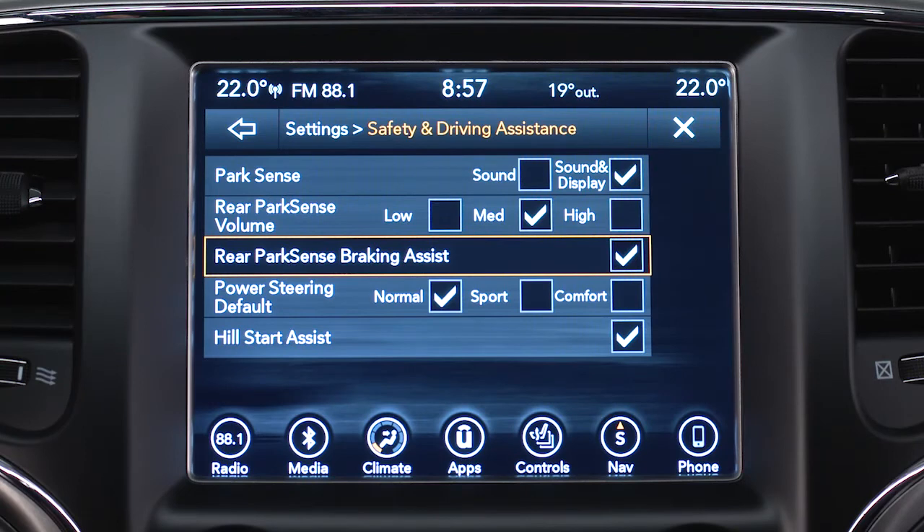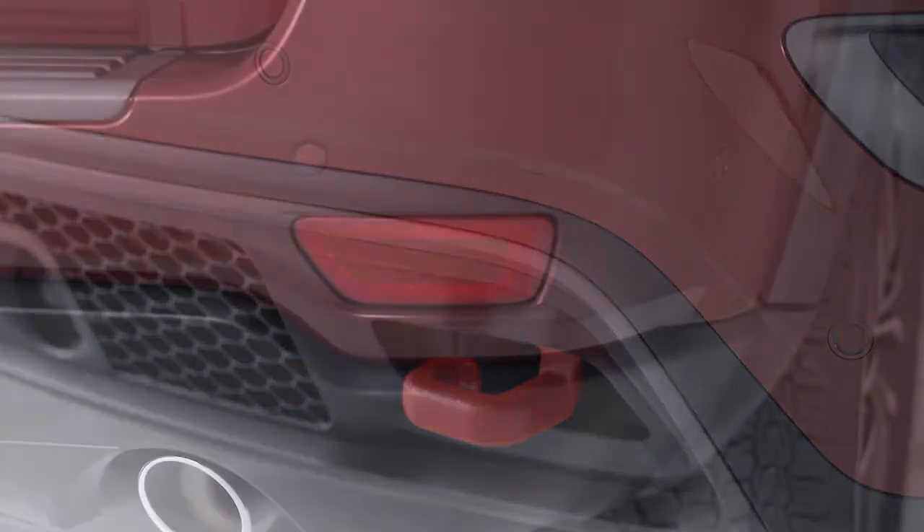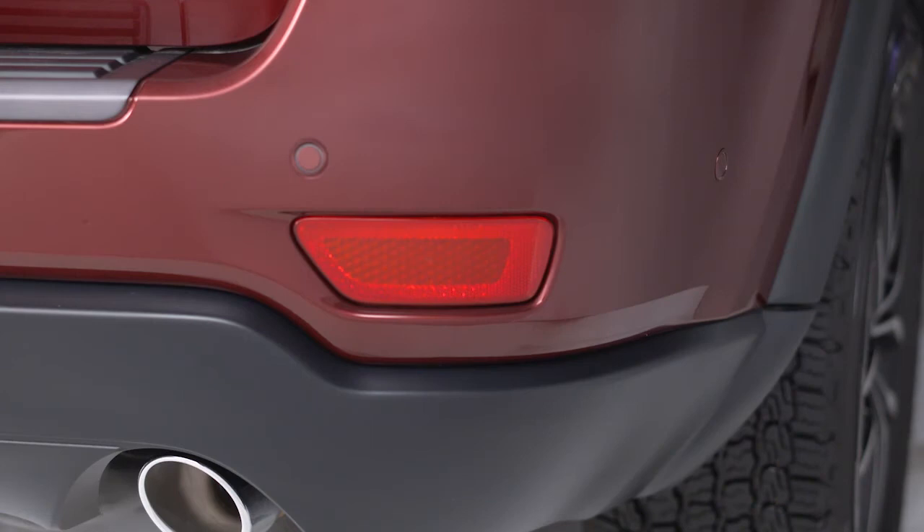You can turn this braking assist feature on or off in the Safety and Driving Assistance portion of your touch screen settings. To ensure proper system function, always keep the bumpers free of dirt, snow and other debris.